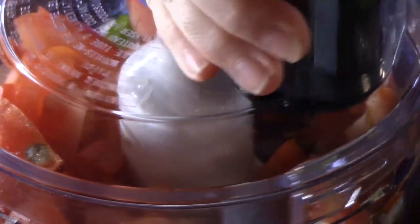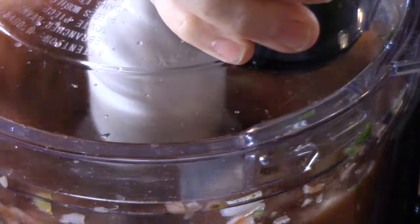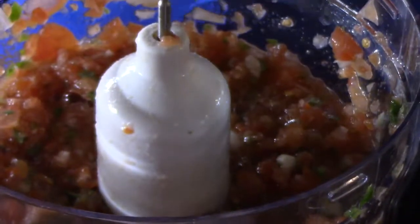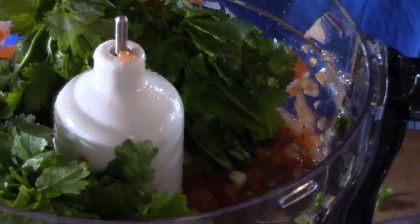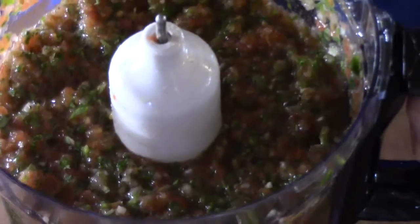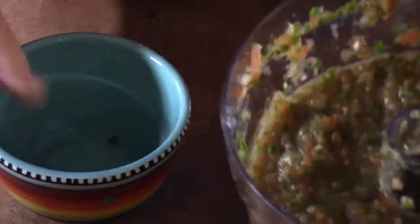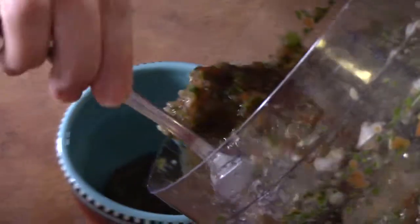Now we're going to go ahead and start pulsing this. We're going to go ahead and add about a handful of cilantro and give it another few pulses. Now we're going to go ahead and spoon this into a bowl. Here's my red salsa.